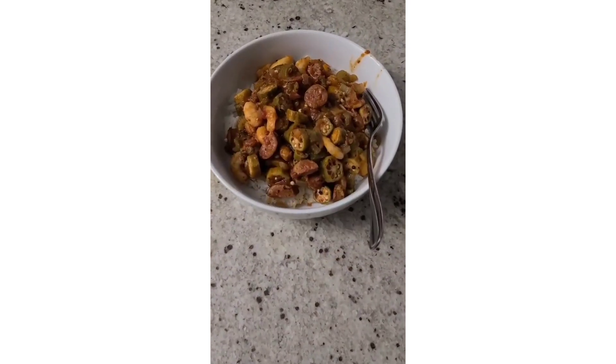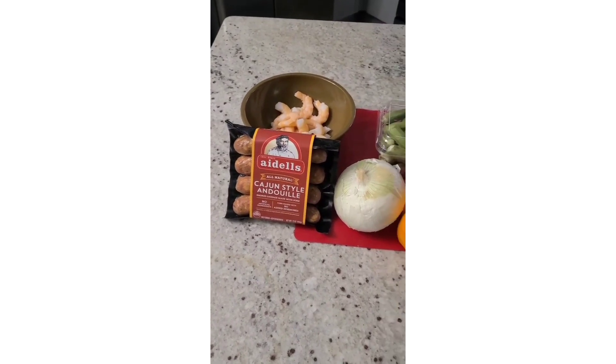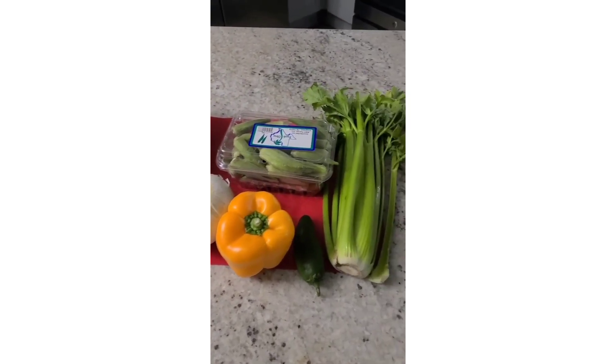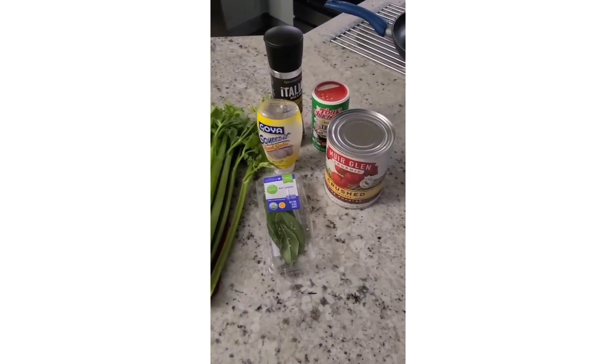Hi, my name is Daryl aka Chef DMP and today we're going to create shrimp and sausage smothered okra. Before we begin I want to note that I'm using an all natural Andouille sausage in today's recipe, much healthier than what you normally see in the stores.